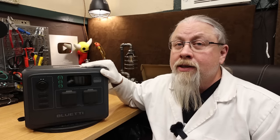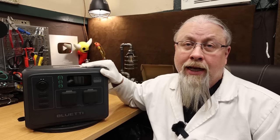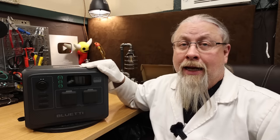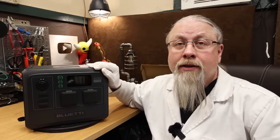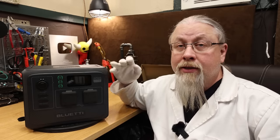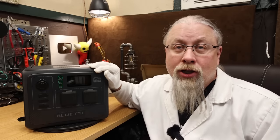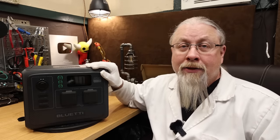While this only has a 600 watt inverter, Bluetti does have their proprietary power lifting option, which you can enable in the app, and it'll allow you to run certain appliances up to 1,200 watts as long as they're a resistive load. Resistive means heat, so if you have a coffee machine or a hot plate or something like that.